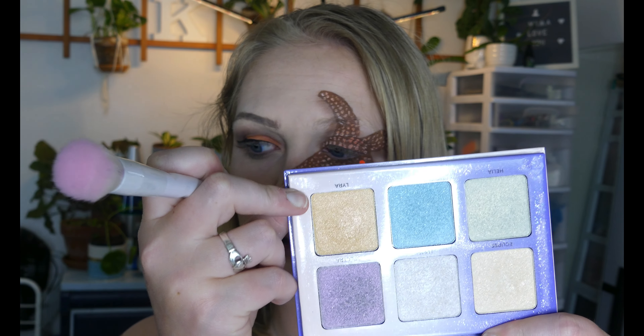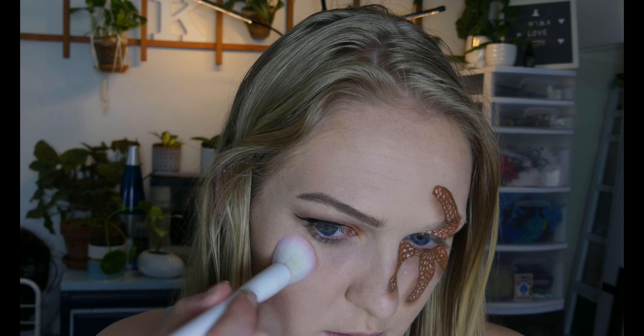This is from the Anastasia Beverly Hills Aurora Glow Kit, and I'm going to be using the shade Lyra. Before I do my lips or my lashes, I'm going to be setting my face with my NYX Bare With Me setting spray.